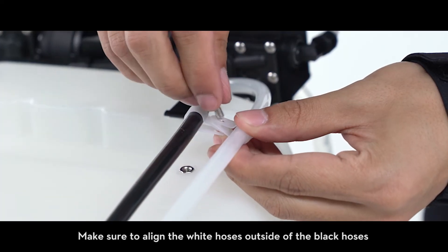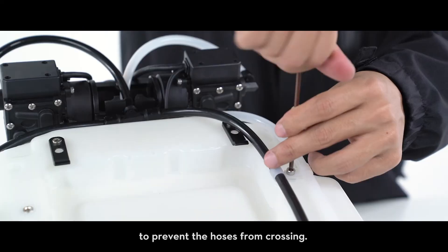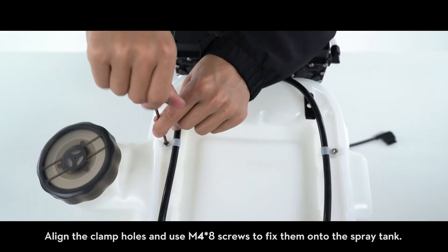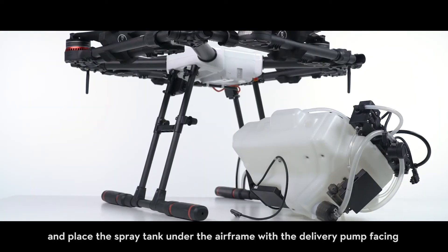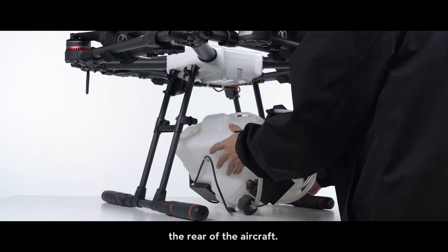Make sure to align the white hoses outside of the black hoses to prevent the hoses from crossing. Align the clamp holes and use M4 x8 screws to fix them onto the spray tank. Unscrew the spray tank cap and place the spray tank under the airframe with the delivery pump facing the rear of the aircraft.